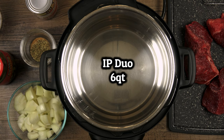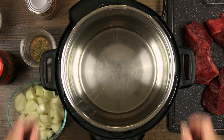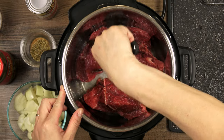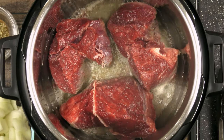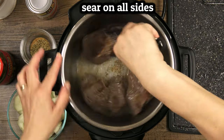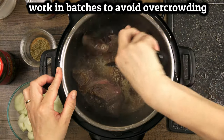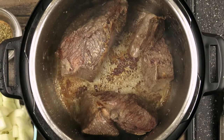I preheated my pot on the highest saute setting and now I'll add two to three tablespoons of a neutral flavored cooking oil. Sear on each side for about four to five minutes to form a brown crust. If you have a larger roast you may need to work in batches to avoid overcrowding the pot — if the pieces don't have separation between them they'll steam instead of sear. Take your time with this step; your patience will be rewarded with the amazing depth of flavor you'll get from the fond at the bottom of the pot.